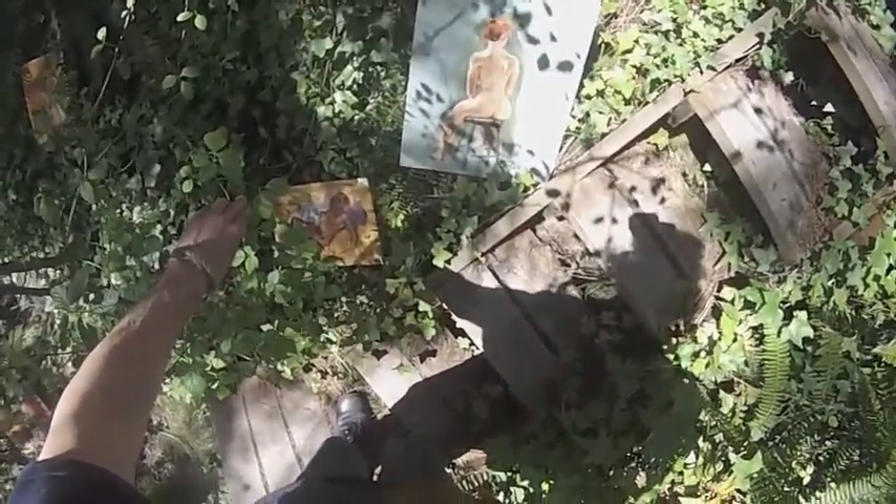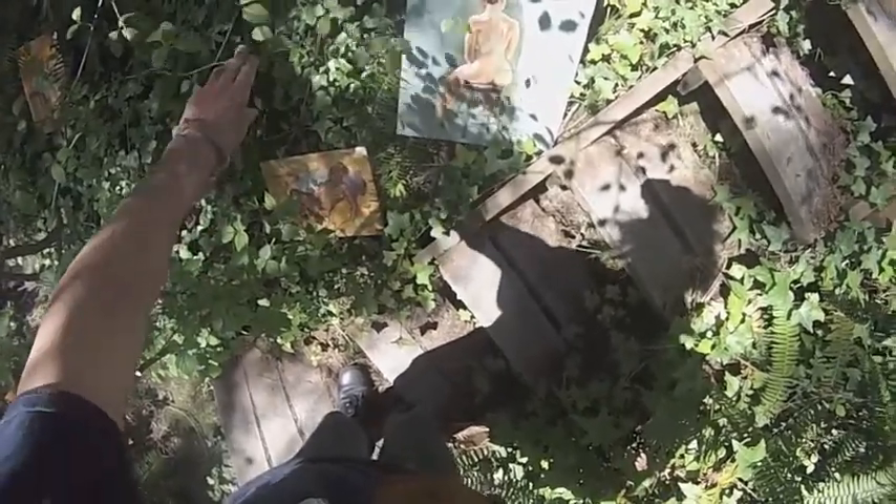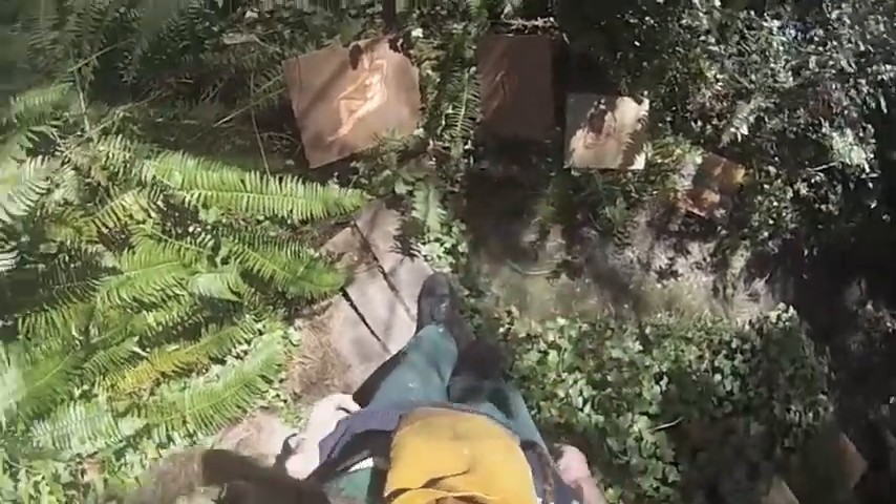Oh, I like that one — very shapely. More of the acrylic ones. These are really quick, no more than 20 minutes.